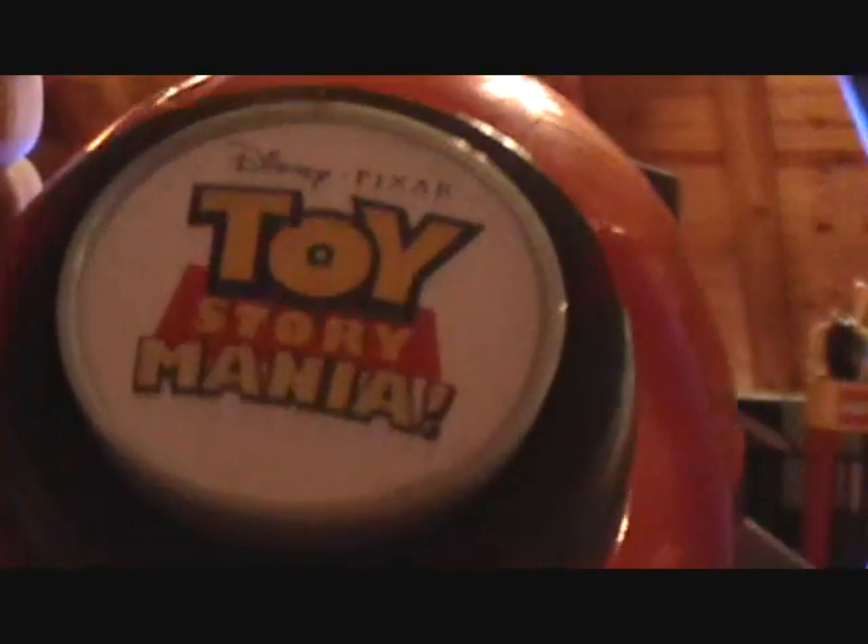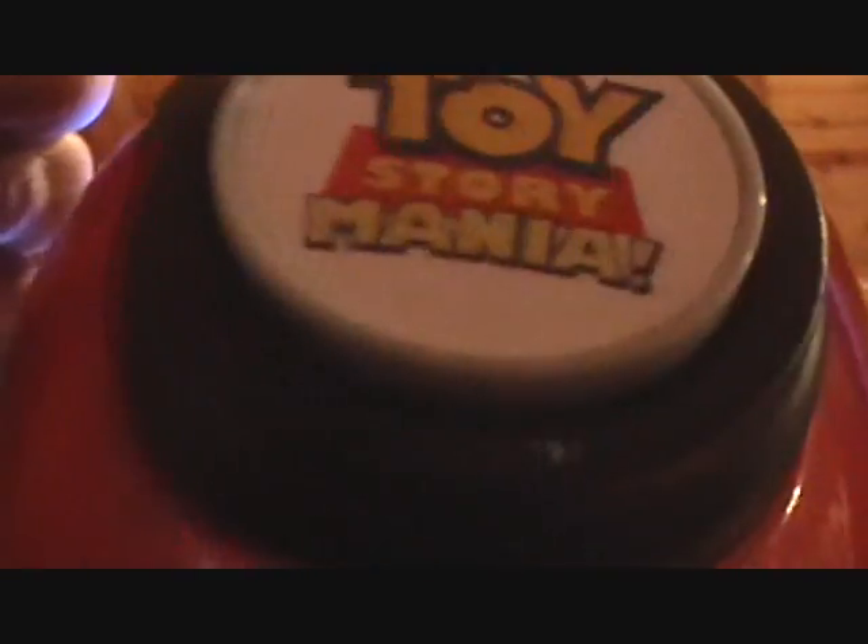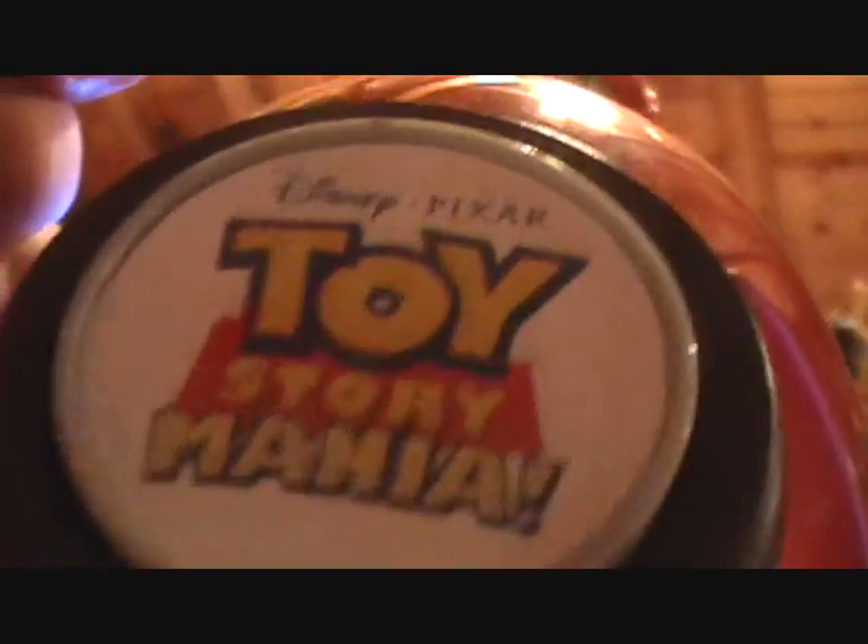What is bad about this is that the infinity glasses don't do infinity at all — they're just cardboard glasses that make your eyes strain. Anyway, I rated this 9 out of 10. If you're wondering, I got it at BJ's Wholesale for $40. That's it for my review of Toy Story Mania. This is RH942 signing out. Take care. Bye.